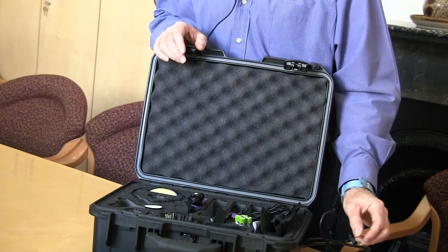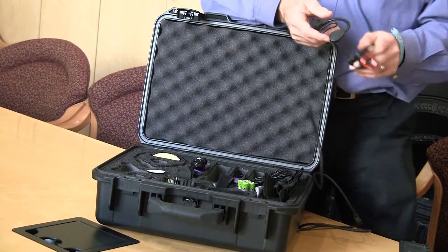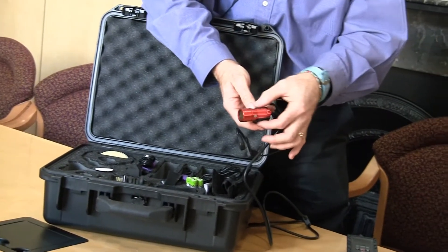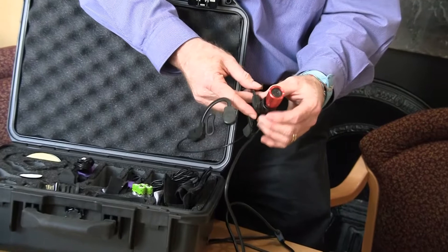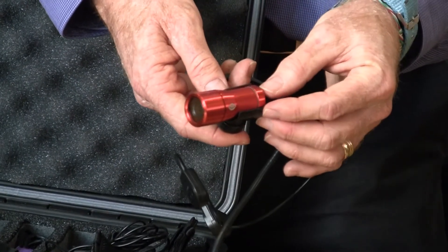There are mounts you can use to attach to buildings and moving objects. This particular mount is secured into this little plastic holder here. You do need to be very careful with it — it is quite fragile and can break quite easily. But you can see that the camera fits in here.